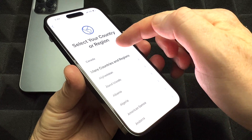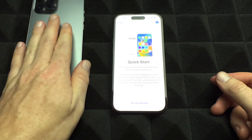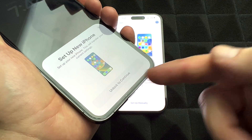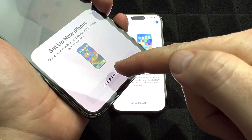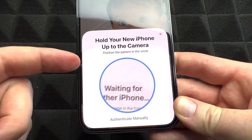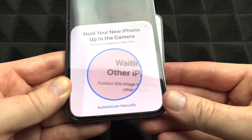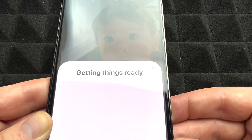Swipe up and choose your language — English in this case. Then you'll see Quick Start — that's what we want. Leave your new phone here. Go into your old phone, swipe up, and you'll see 'Set up new iPhone' — that's what you want. Unlock to continue. You should then see a screen on your new phone showing a pattern, and your old phone will detect it. Use your old phone's camera to scan the pattern on your new phone's screen.